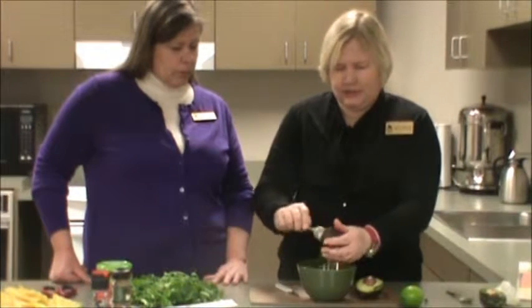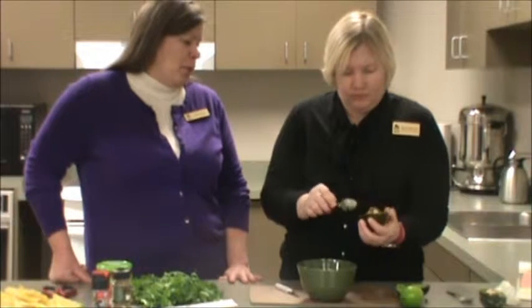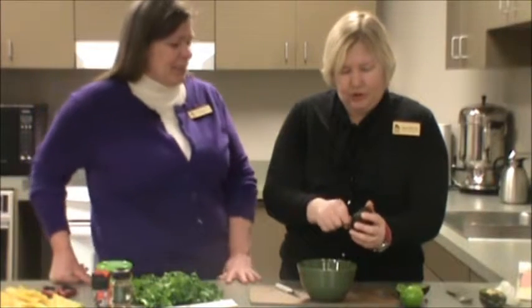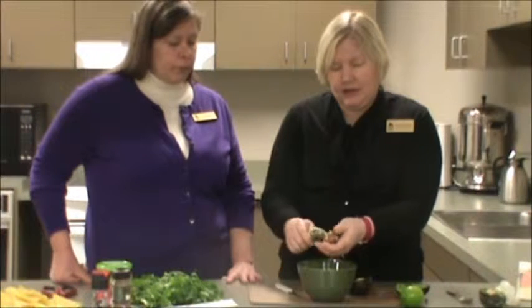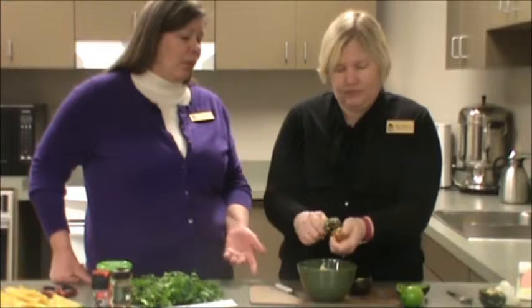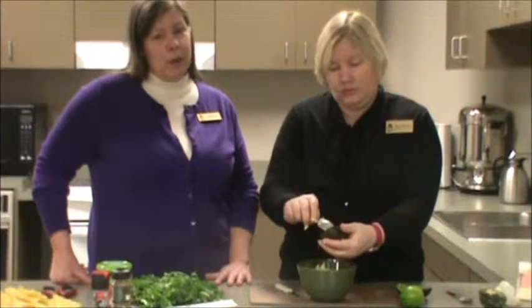Do you know when avocado season is, Ms. Kathleen? I didn't really realize there was an avocado season — I guess I'm assuming they all come from California where it's always gorgeous. I really don't know. I just know that when we went to buy avocados the other day, they were rock hard. We did go ahead and buy them when they were hard and let them sit for a few days and they did get soft, but it's much easier just to buy them when they're already soft — especially if you want guacamole right that second.